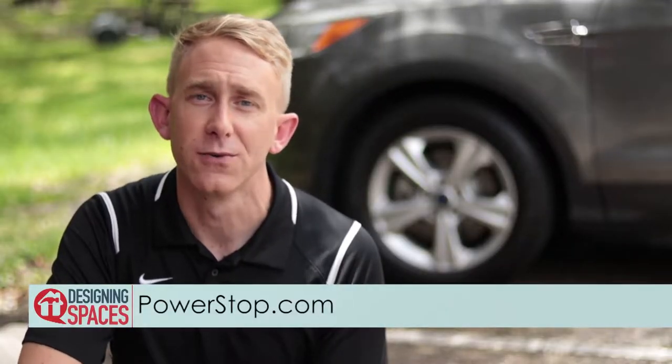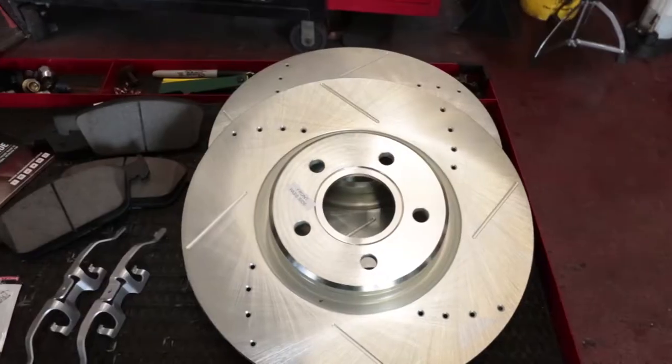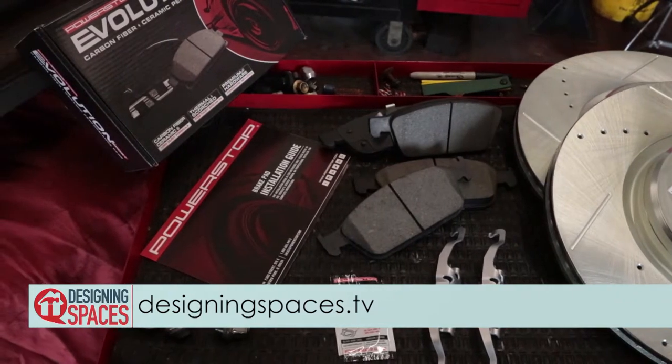The break-in procedure applies to all new replacement brakes. If you have any questions about your new brakes, reach out to us at PowerStop.com using the support section. A performance brake upgrade assures better vehicular performance and contributes to safety.